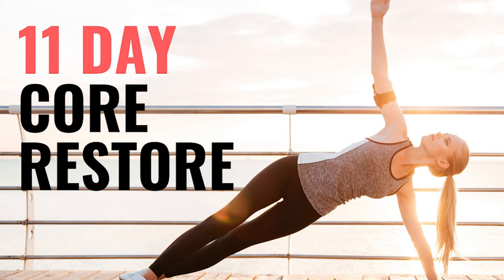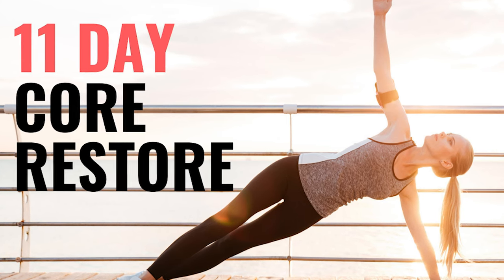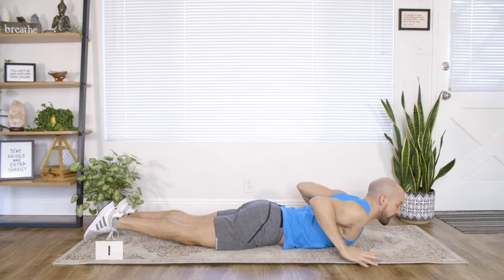Hey, I'm Tristan Gatto, creator of Yoga Prehab, and welcome to Movement Monday, where I bring you weekly bite-sized stretches and exercises to keep you feeling strong, flexible, and injury-free. Let's get started.